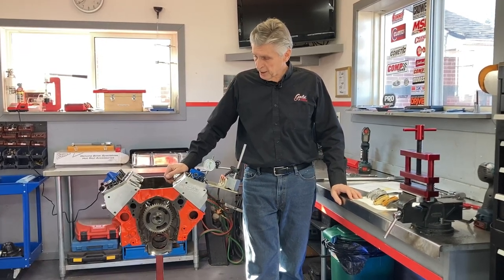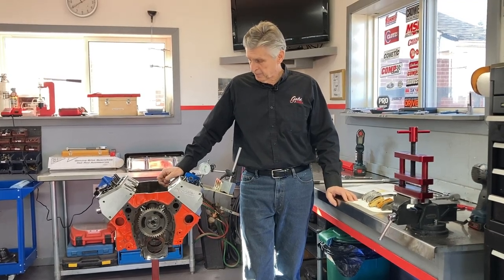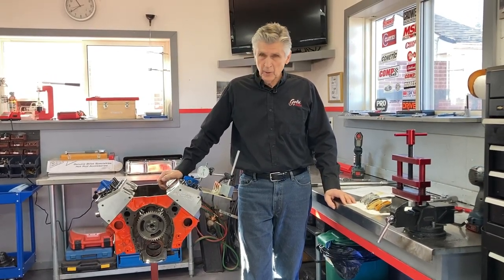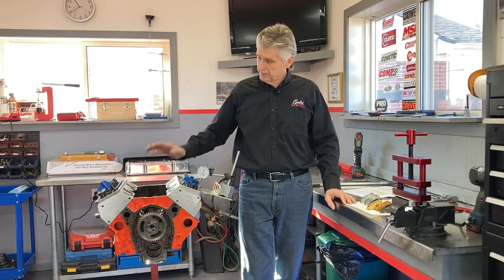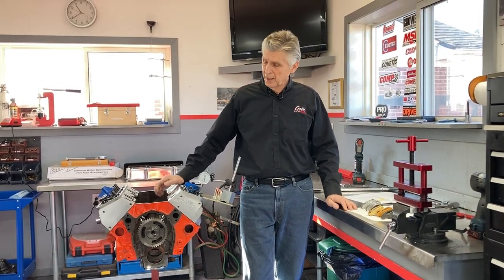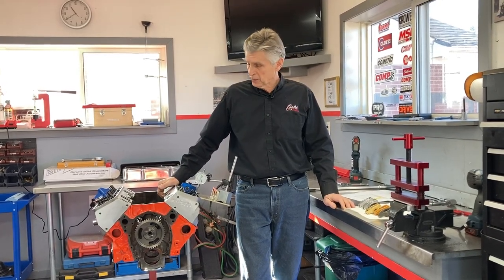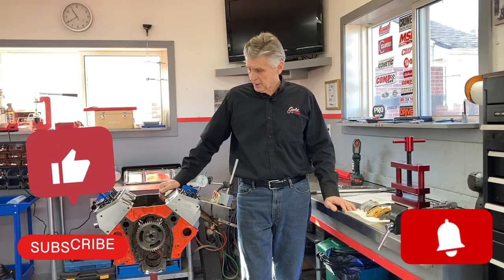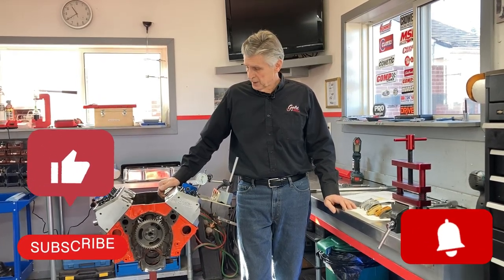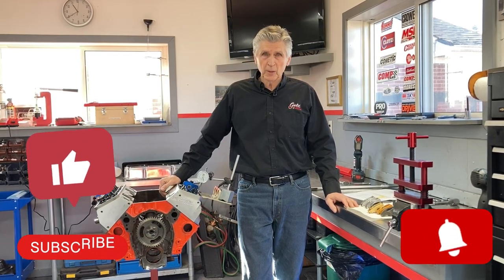I hope you found that interesting. I will post some information with the video. Please like or subscribe. You will see more videos of this 400 small block as it goes together, and it will be on the dyno as soon as we get it running - right now we're just waiting on some parts. Look for that in the future. Like and subscribe, and thank you for watching Gold's Garage.